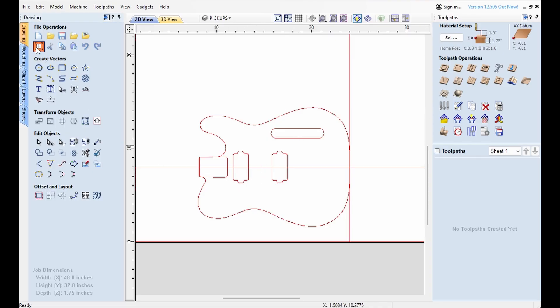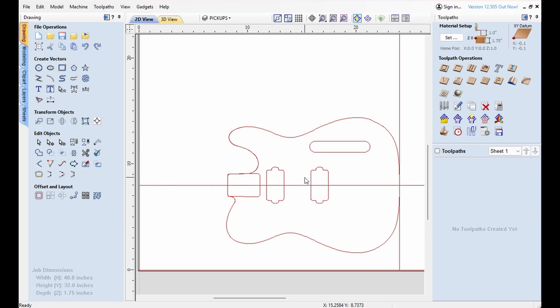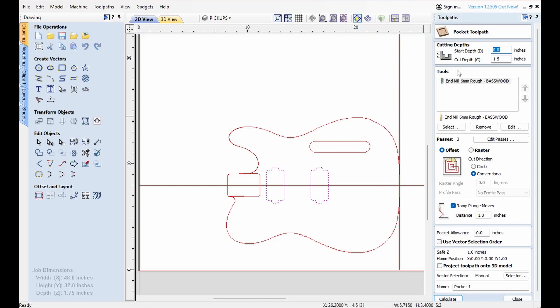Let's check the size first. Yeah, 1.75 thick — that all looks good. So let's start with the pickups. I'll hit the shift key and hold down the shift key while I select the other one so we get both of them. This cut depth is going to be 0.75.